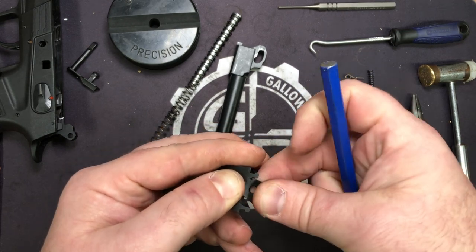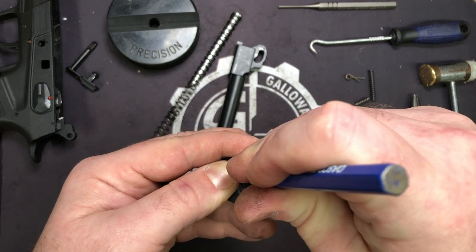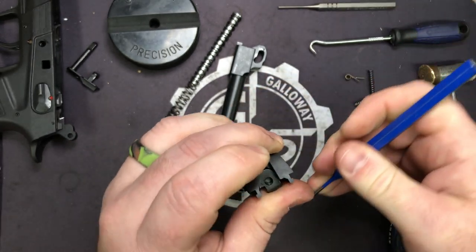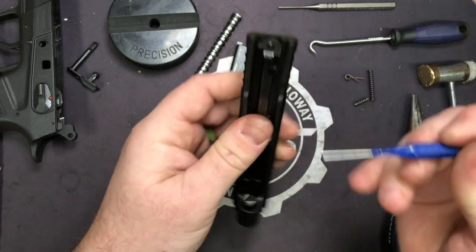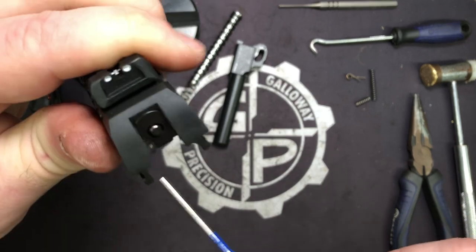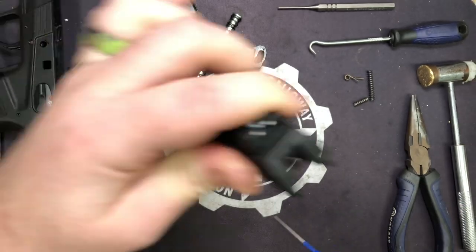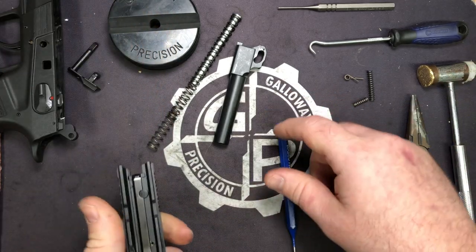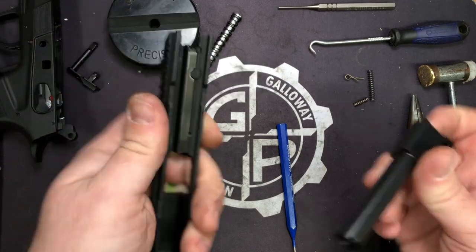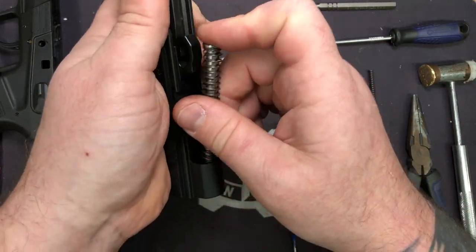Take your back plate. When you put it back on, make sure that you have the cutout facing the same direction — this cutout with this part of the cutout in the slide. Otherwise your ejector won't be able to clear it, and if you try to put the slide on it'll probably break your ejector. So don't do that. We're done with our slide — go ahead and put the barrel and guide rod back in.